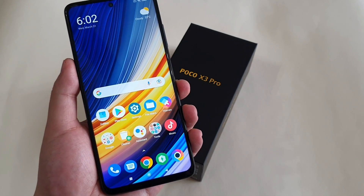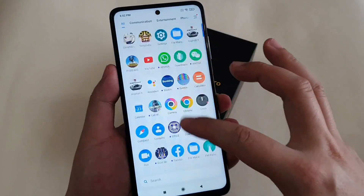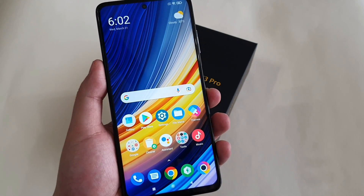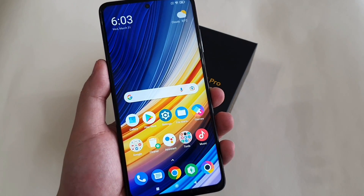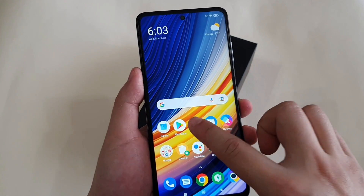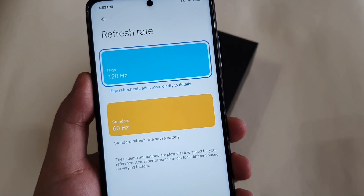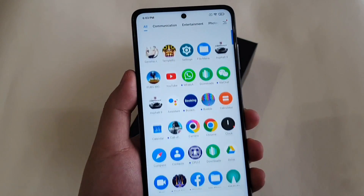The first tip is to enable 120Hz refresh rate on your phone. As you can see, it's pretty smooth with 120Hz enabled. The Poco X3 Pro screen refresh rate is actually at 60Hz by default out of the box, so by setting it to 120Hz, scrolling and app opening will be much smoother. Go to Settings, then Display, scroll down to Refresh Rate, and choose 120Hz.